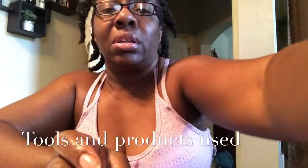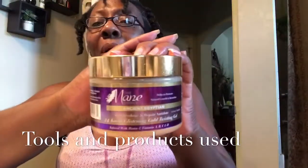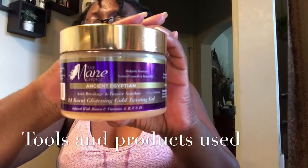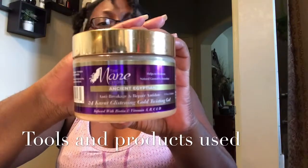And then for my styler, I'm going to use the Ancient Egyptian 24 karat glistening gold twisting gel as my styler.